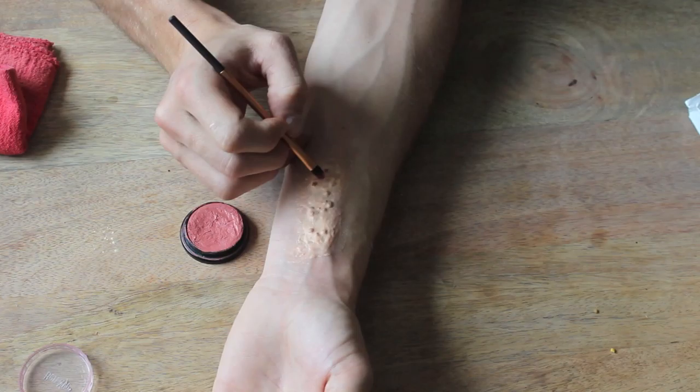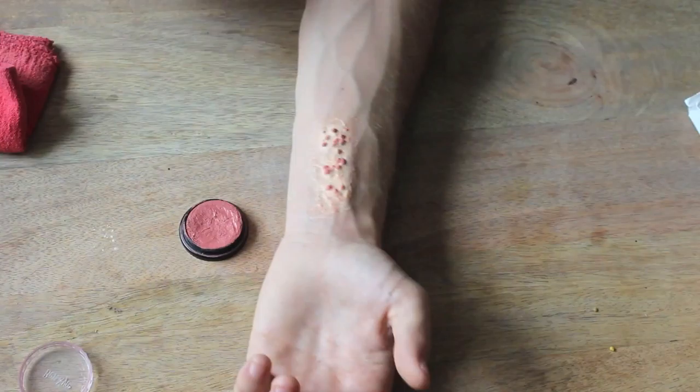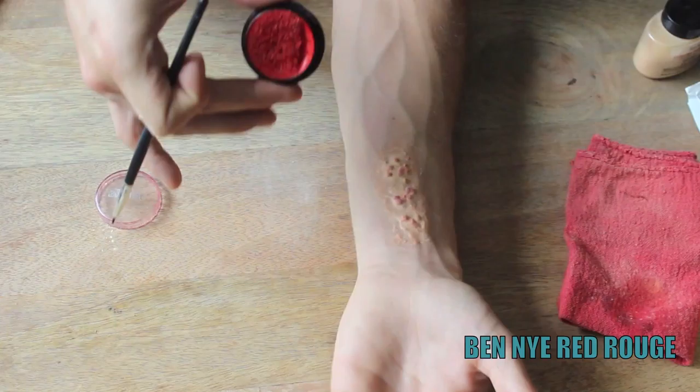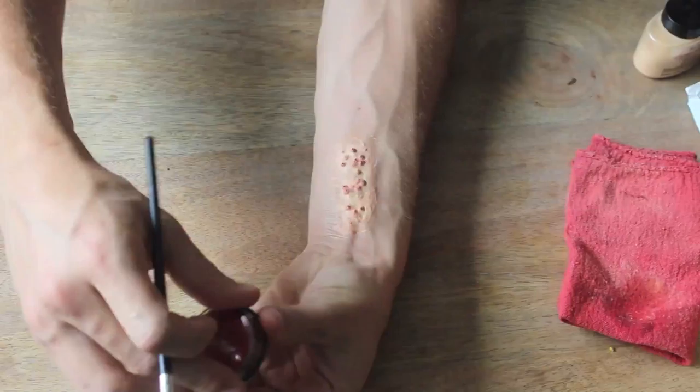Next, use carnation pink and a small brush to paint over all of the bee pollen. Take a little bit of luxury powder and powder right over top of that pink. Then take a very thin brush with rouge red and make a small dot right on top of all of the bee pollen. Don't forget to powder this layer as well.